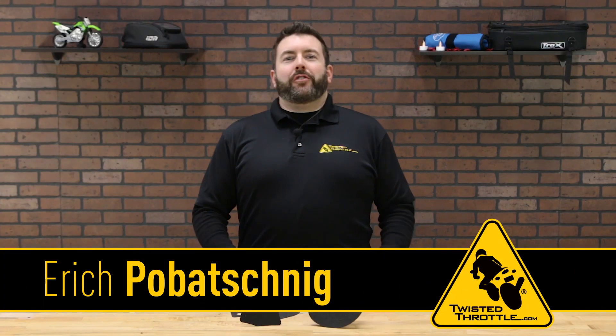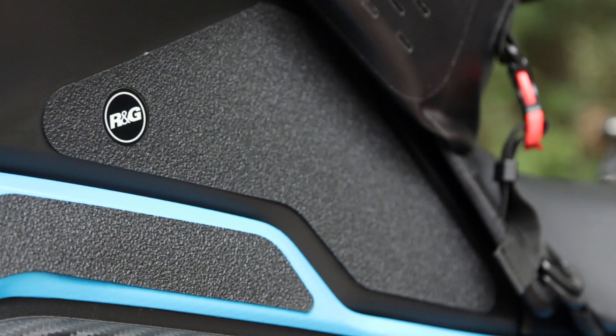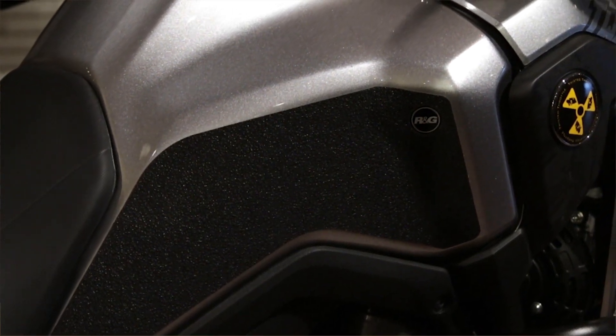Well hello there. Tank grips are something that if you haven't tried you really should. They have two functions: keeping you attached to your bike for better control, and protecting your tank from getting scraped by your legs as you're holding on.